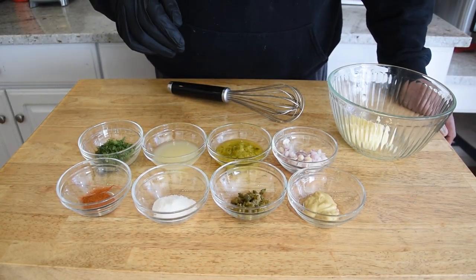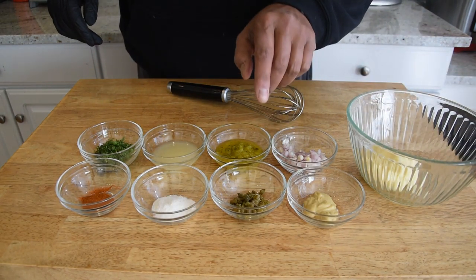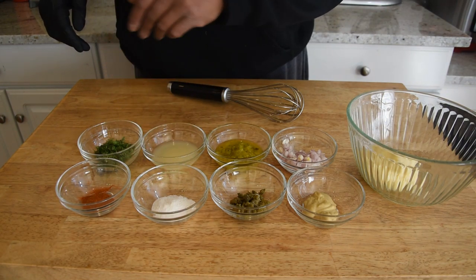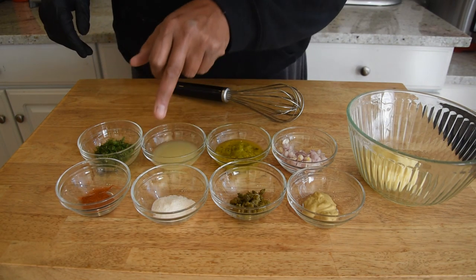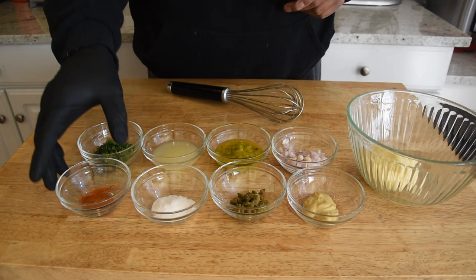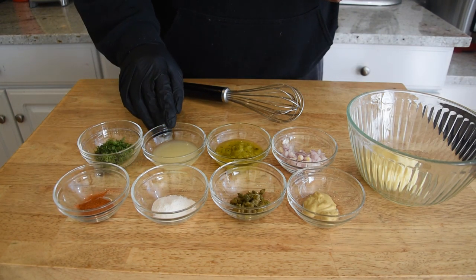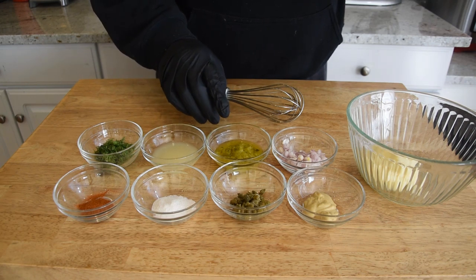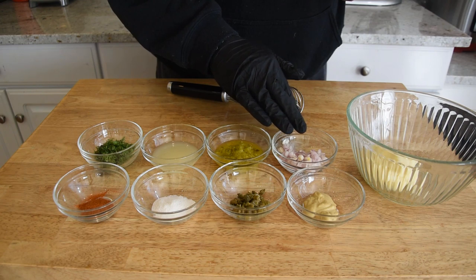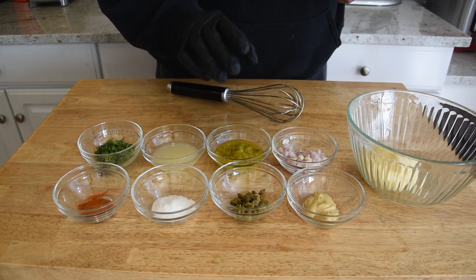These are the ingredients we're going to need to make this tartar sauce. Starting off with some mayonnaise, dijon mustard, some capers that have been chopped, some Swerve sugar substitute — I actually like Splenda a whole lot better so that's what I would typically use, but I had this on hand. We have some paprika, dill, lemon juice, some pickle relish, and some chopped shallots.